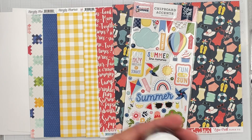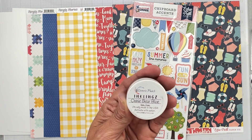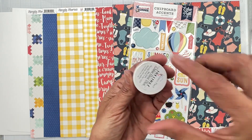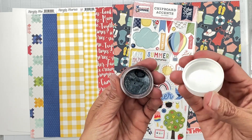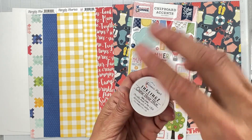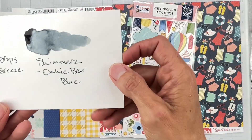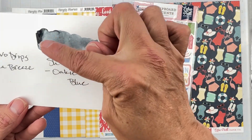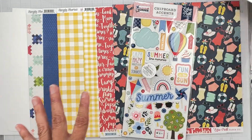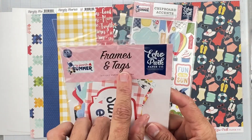There's a mixed media goodie — Inklings by Shimmerz paint in the color Oaky Bare Blue. Inklings give you a lot of shimmer. You spray a little water in to activate it — give it about 30 seconds. The color is gorgeous and you can really see that shimmer. Fantastic!